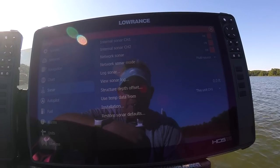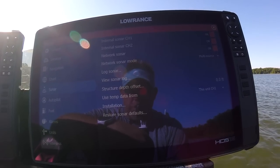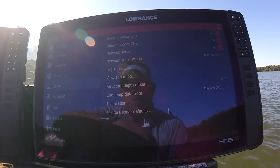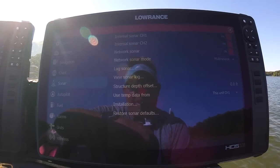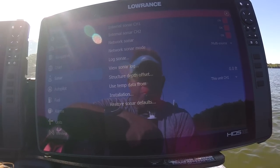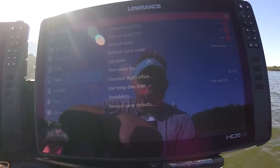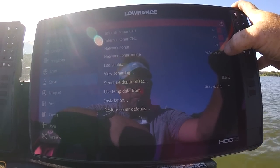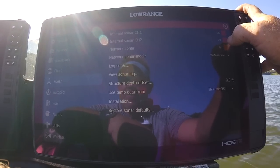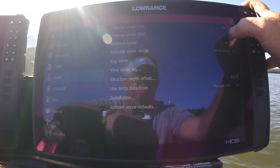Here's where it gets interesting. Channel one is going to be for your in-hull — that's our PDRT for channel one — and channel two is going to be our 3-in-1. Whenever you get your unit, make sure the network sonar mode is in Multi-Source. If it's in Single Source it will not give you the option and will not recognize your 3-in-1 transducer. Make sure channel one and channel two are both turned on.